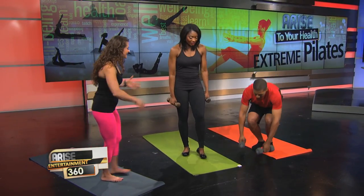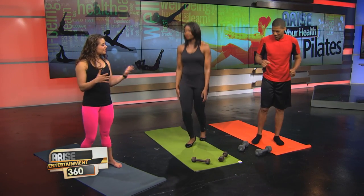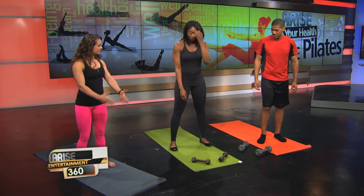So what do we need to get started? Just these weights and a mat. Put the weights down for now — we're excited but let's ease in. Okay, let's get to it.